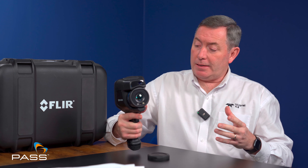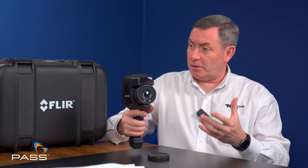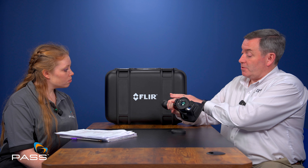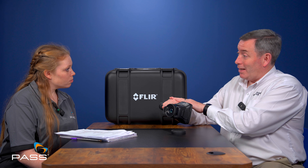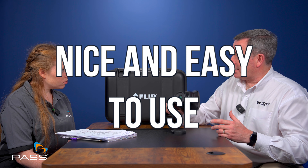Why has it been designed in the pistol grip format? The more equipment you build into things, the heavier objects can become. This is a good solid piece of equipment. You can also have a hand strap on this device, which is supplied with the camera — it bears the weight of the camera in the palm of your hand, but gives you the ability to manipulate this camera very quickly. Pistol grip — it's nice and easy to use.